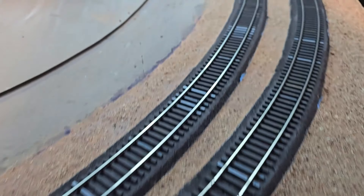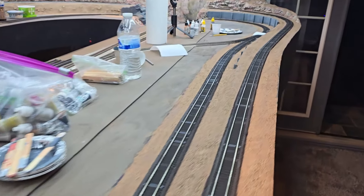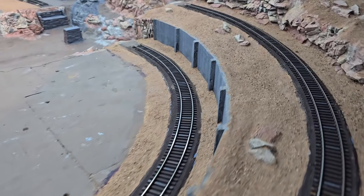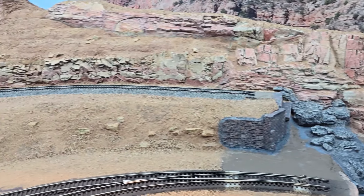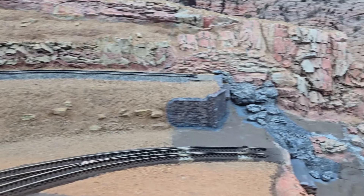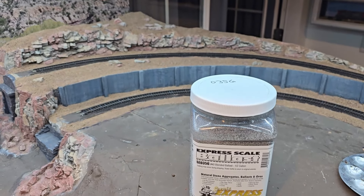I have my ties painted. So now it is time for ballast. I'll be using this ballast for the entire layout. I've already put it down over here, and now I get it down on these tracks.